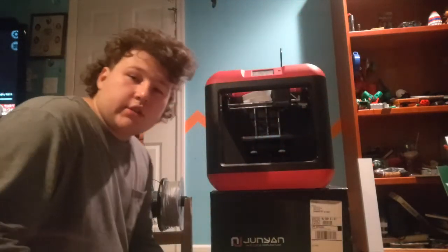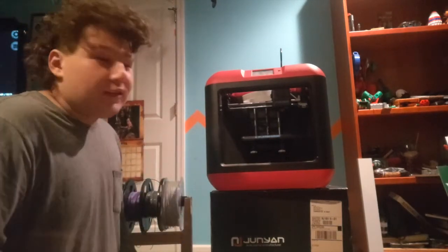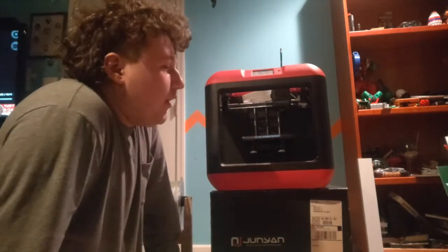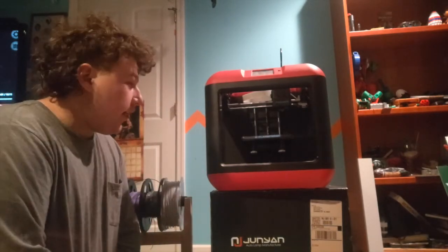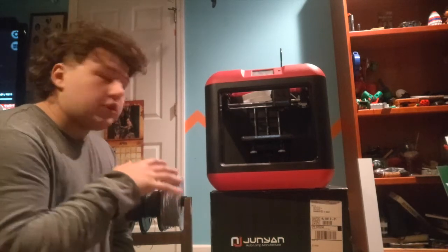I haven't done much with it in the past year. I'm planning on getting a new one, probably a taller model, so I could print a sword or something — I've always wanted to do that. I want to get more enjoyment out of it, which is why I'm trying to do this. If you're a beginner who doesn't know how to use a 3D printer, this video will teach you a lot.